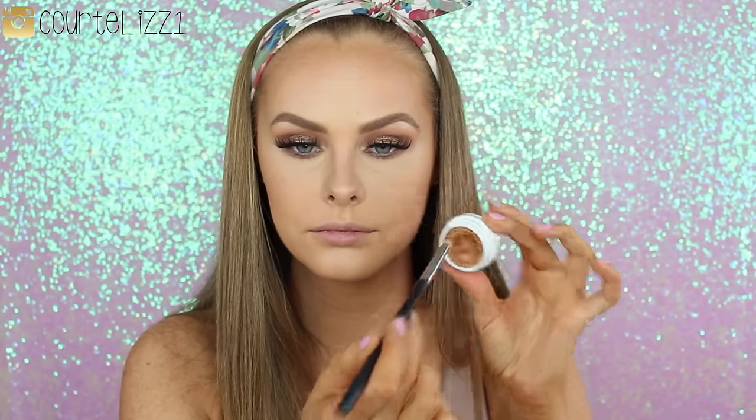Going back to the eyes, I'm taking the Frappe color we used in the deepest part of the crease and applying it underneath my lower lashes with a pencil brush. Then picking up the color Blaze with the same pencil brush and putting it all the way from inner to outer corner to give that little bit of shimmer. Then taking the Kathleen Lights color and putting it on the very center part of the lower lash line, just like we did on top.